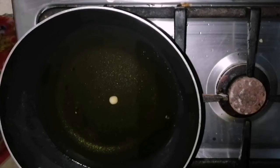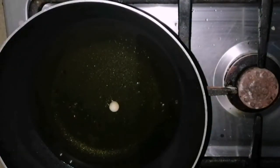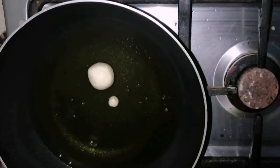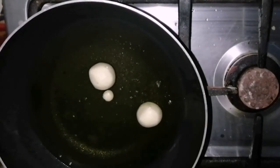After adding the ball in the oil, small bubbles should be formed around the ball. If bubbles start forming around the ball, it means your oil is at the perfect temperature and it is time to add the gulab jamun in the oil.